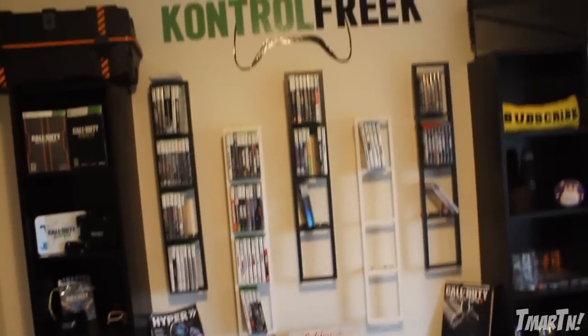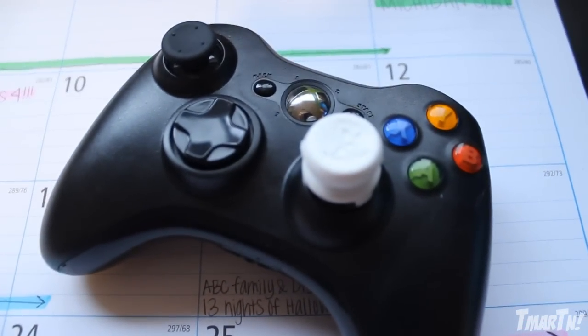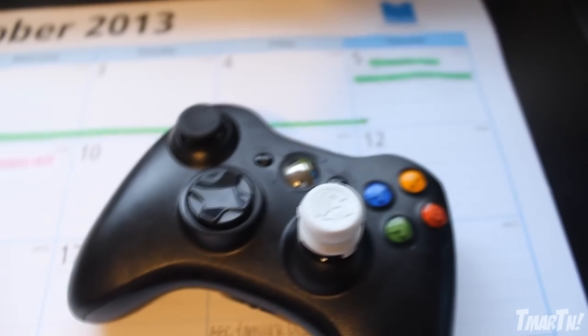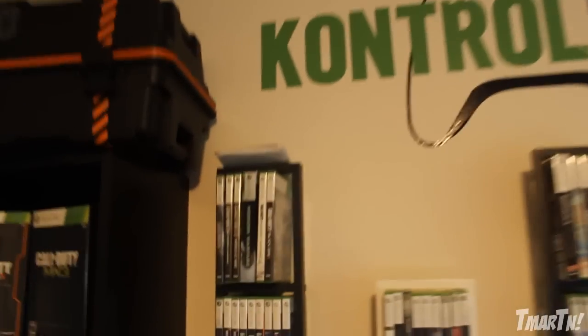Coming over to this wall, I'm really proud of this — most of the stuff you see here I got for free, and like I said, this whole setup is all about balling on a budget. Up top we have a Control Freak wall decal, which I think is awesome. They actually have a new one that just came out today called The Phantom — it's all white, kind of a tribute to Call of Duty Ghosts — and I hit them up and they agreed to do a giveaway on this video. Check the link down in the description.